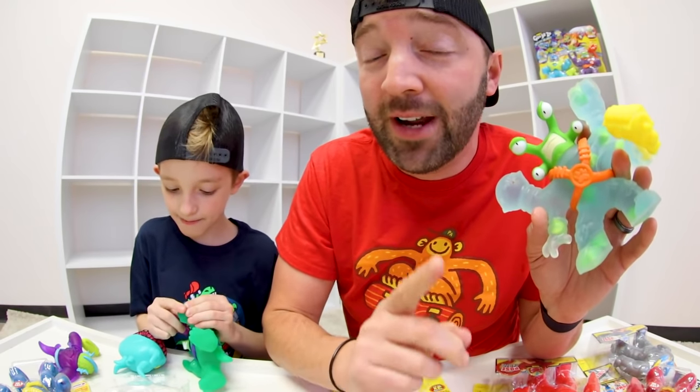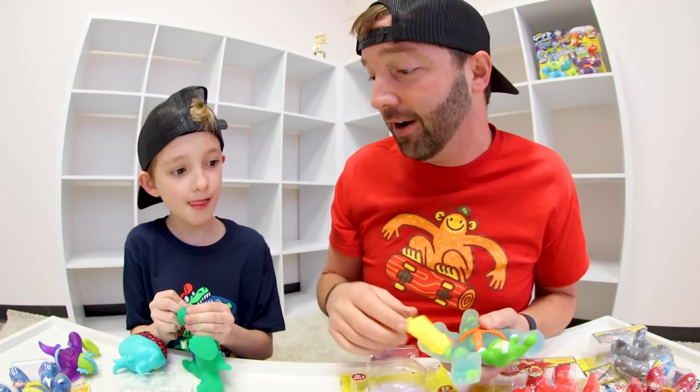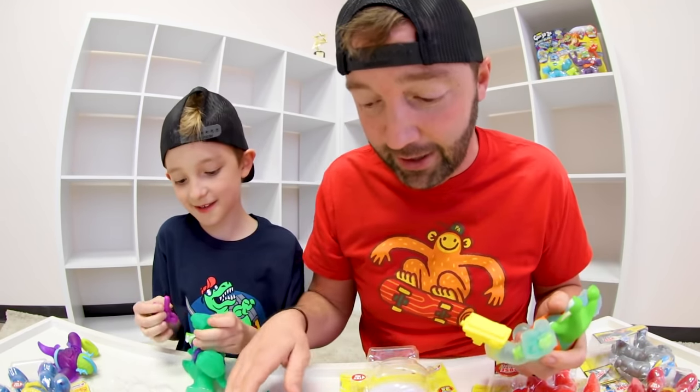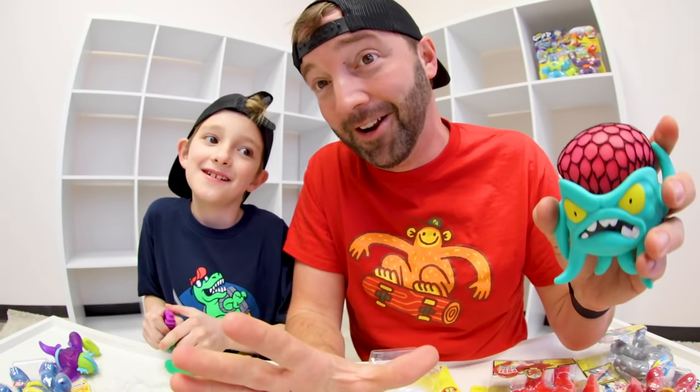Every single one of the Goo Jitsu Galaxy Blast heroes and villains is totally going to have a water blaster, except Brain Boom. So five of them do. But Brain Boom is ultra rare, so if you can find this guy, it's exciting.